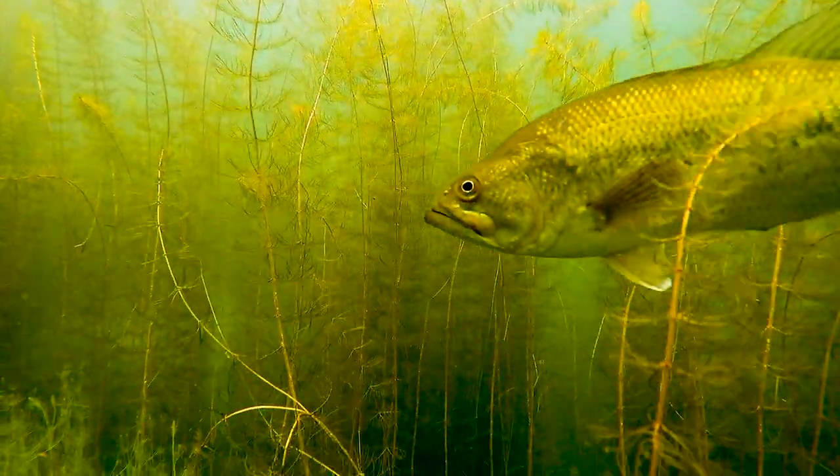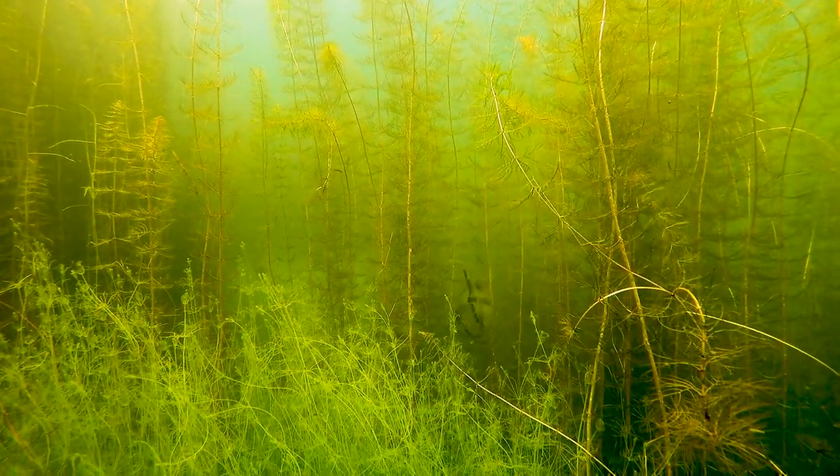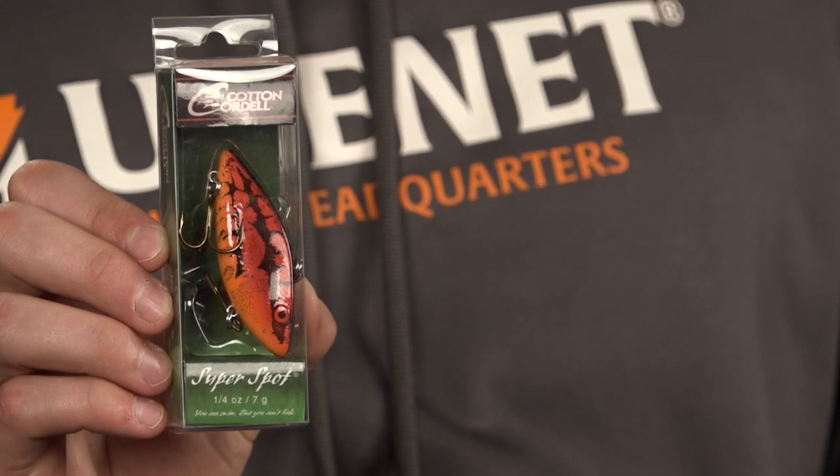This bait is great for fishing around weeds, vegetation, and ponds, lakes, rivers, or creeks. It's also really great if you just cast it out, give it a straight retrieve, or yo-yo it off the bottom.